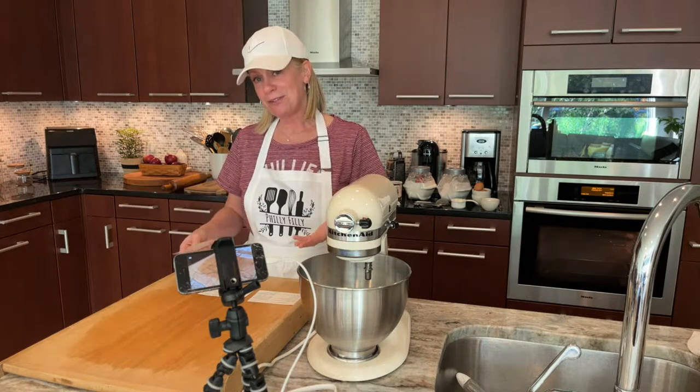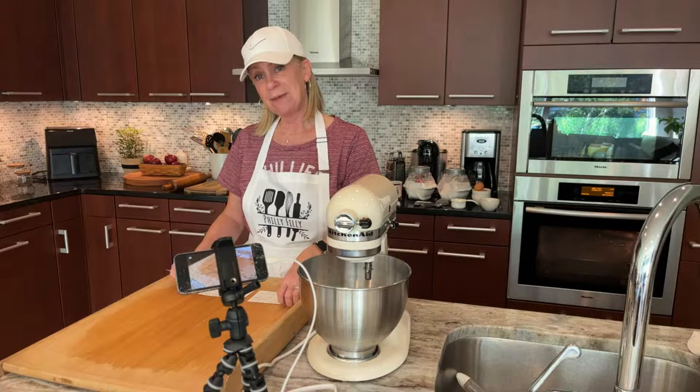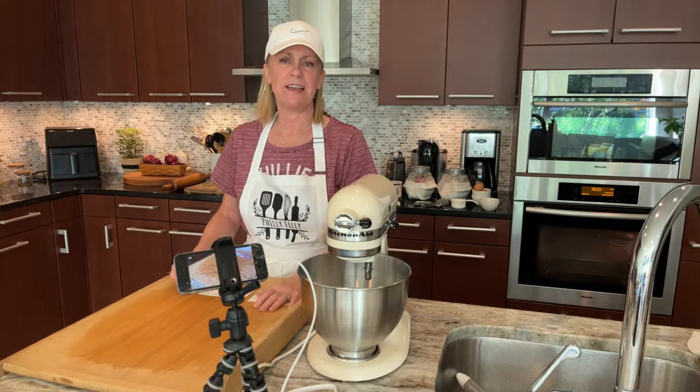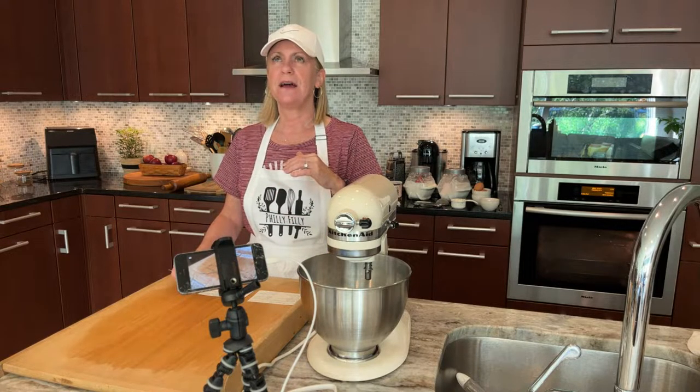But my grandma used to make this often. I hope you enjoy this recipe. I haven't made it for a while — I always tell you that. I think what's interesting with the streaming is the cooking style.